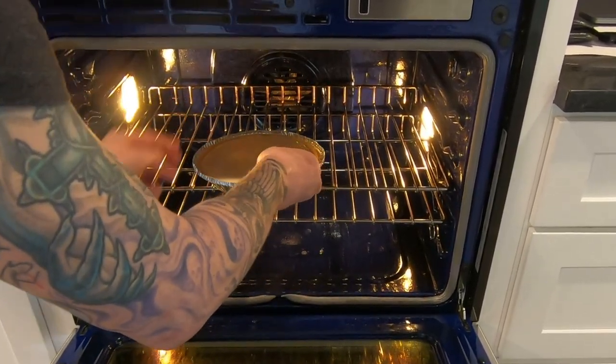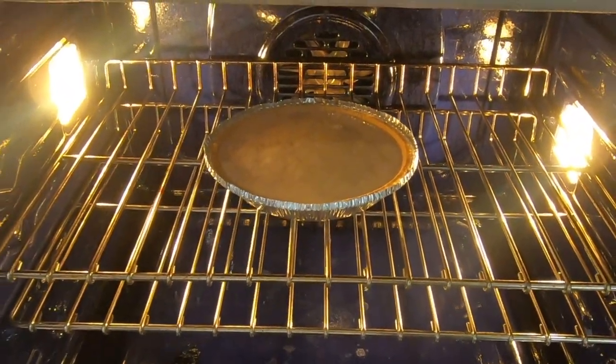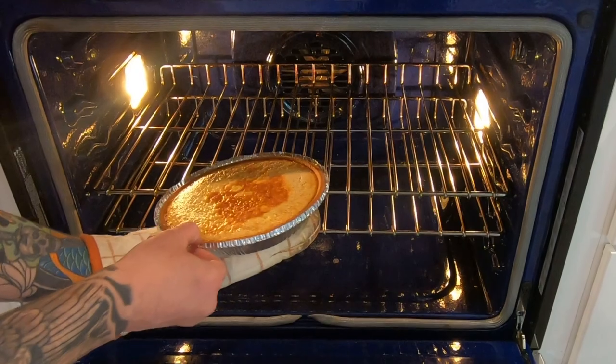We're going to put that back into a 350-degree oven for another 45 minutes. And let me tell you, what comes out after is twice as delicious as pumpkin pie. It's lighter and more refined — you really taste the individual spices in this one.